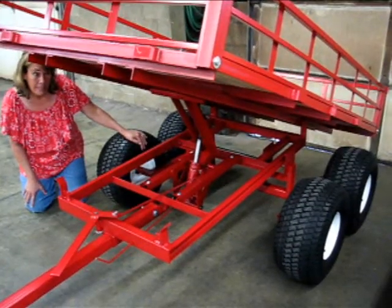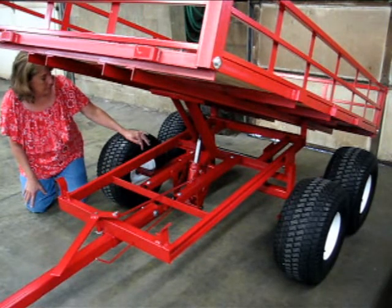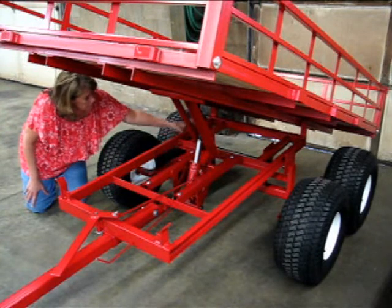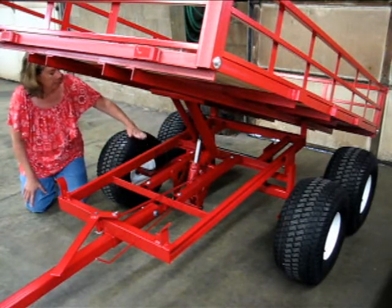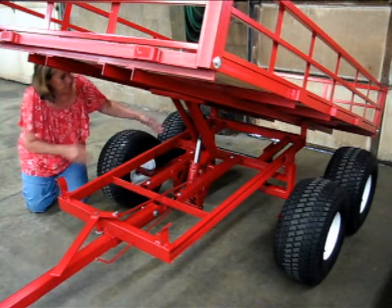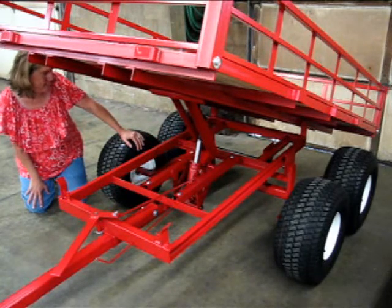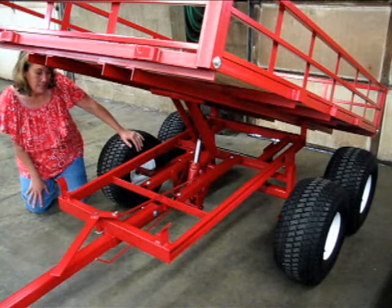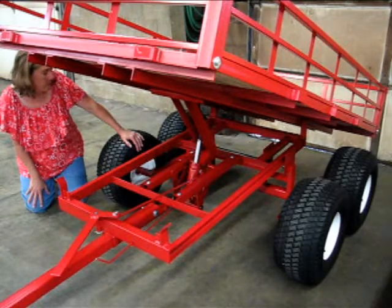Both of these models feature a hinged axle design where each side operates independently of each other. If the front tires go up in the air, the rear tires go down, but each side operates independently. This is a great feature on both of these trailers for walking over logs, large rocks, and dead furrows in a field without your load tipping over.